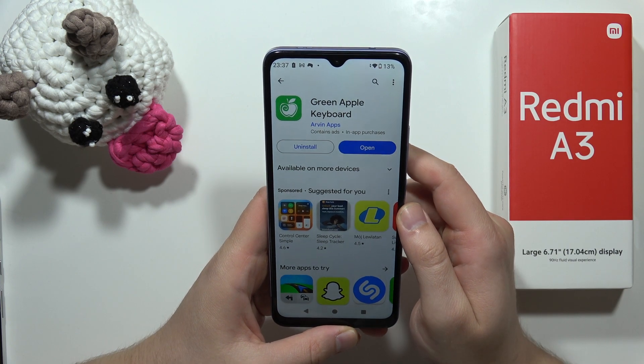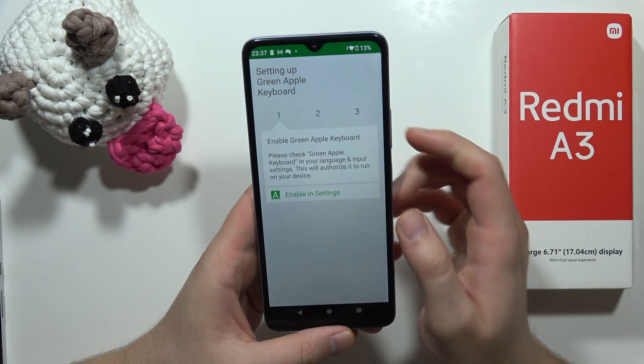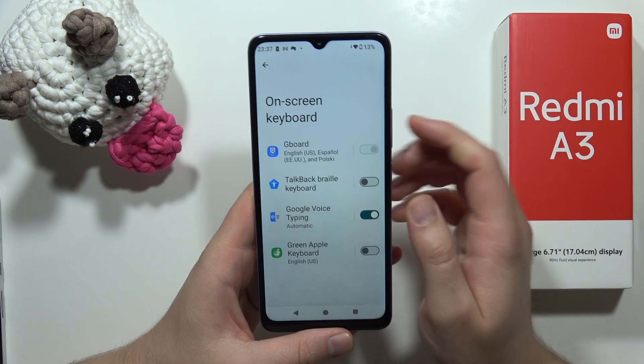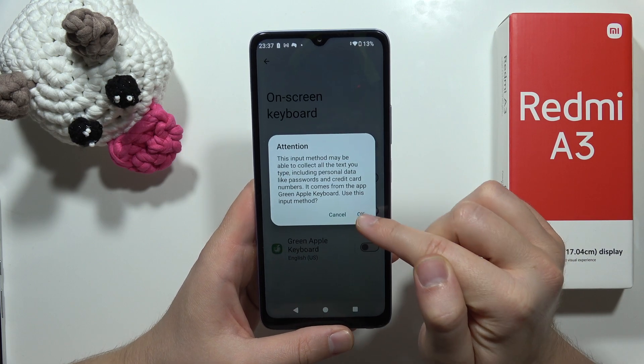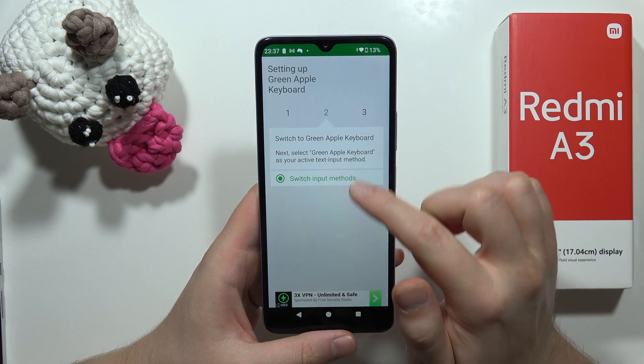Tap on it. If it doesn't work you can just repeat. From this you have to click to enable in the settings, then tap on this icon, click OK, click OK one more time, then just go back.